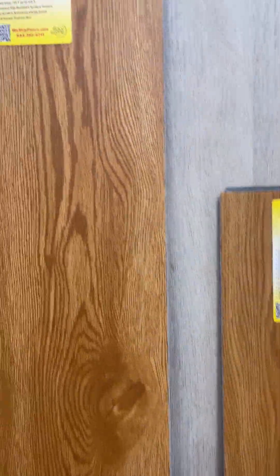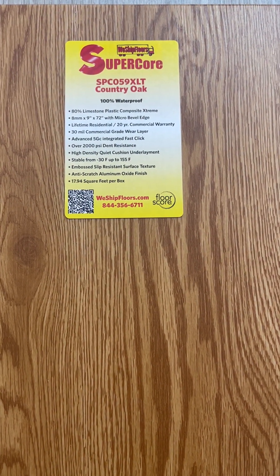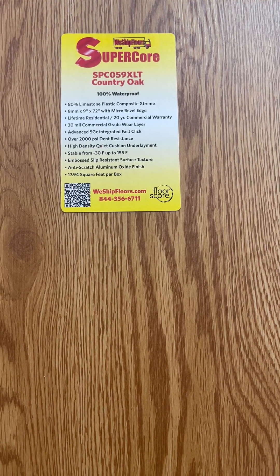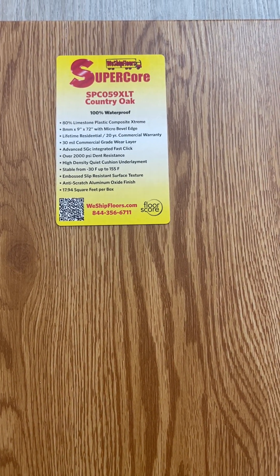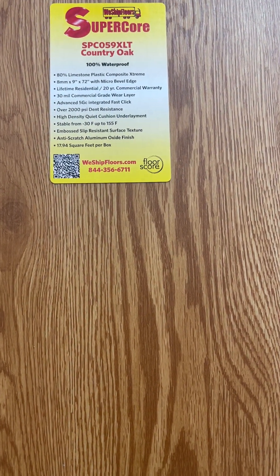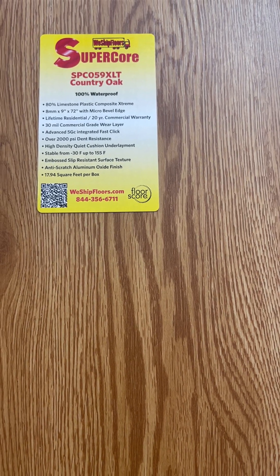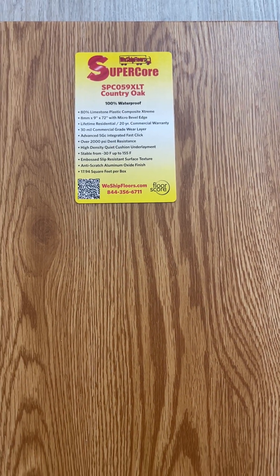Moving up to the next size would be the SPC059XLT. This represents our XLT line, that is 8 millimeters thick, 9 inches wide and 72 inches long. This also has the 30 mil commercial wear layer.